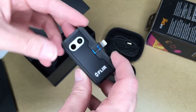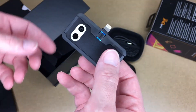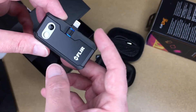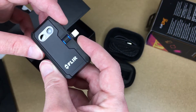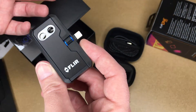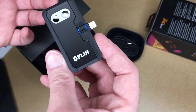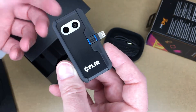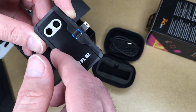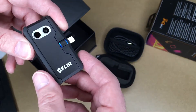This is supposed to last around an hour per charge. As a hobbyist I think that'll work great for me. For a professional — say someone inspecting houses over two hours — they could charge it between visits. If one charge doesn't last long enough, you could just buy two and alternate between them.